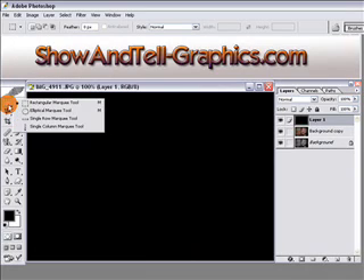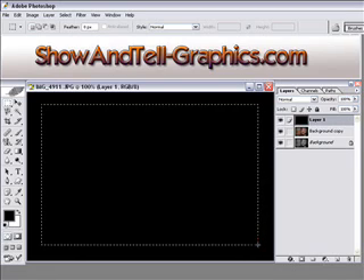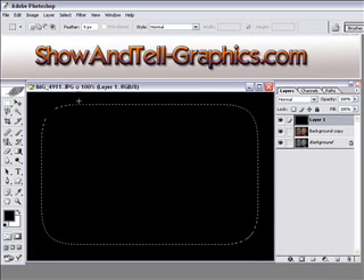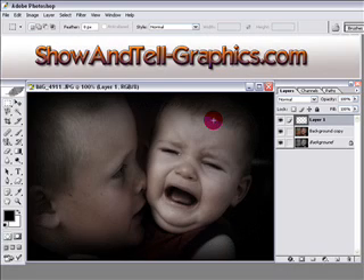Next, come over to the Rectangular Marquee Tool and make a selection, keeping the edges roughly similar on all sides. Then right-click in the middle and click Feather. Choose a feather radius of 35 pixels and click OK — you'll get a rounded feathered selection all the way around. Hit Delete to remove everything in the middle, then press Ctrl+D. You'll have a burnt edge that fades from black into the center, really bringing out the subject nicely.